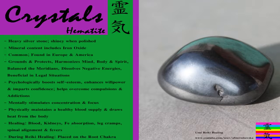Hi everyone, this is Alex, qualified Usui Reiki Master, and today I'm going to give you a tutorial on a crystal known as Hematite.